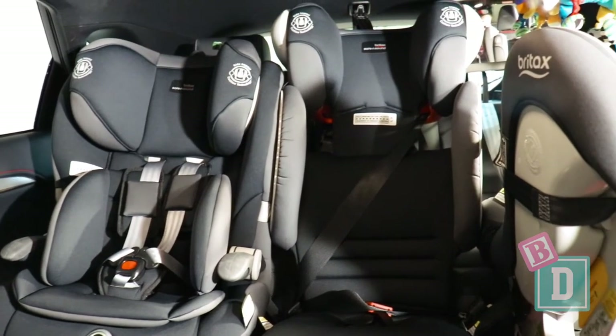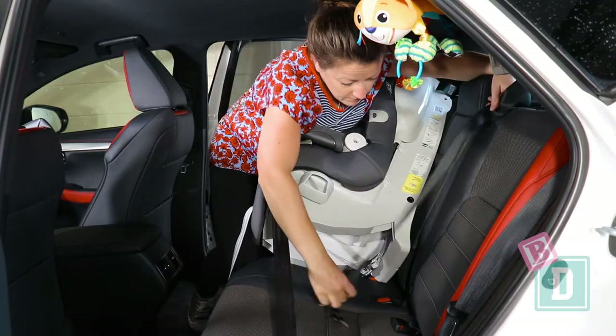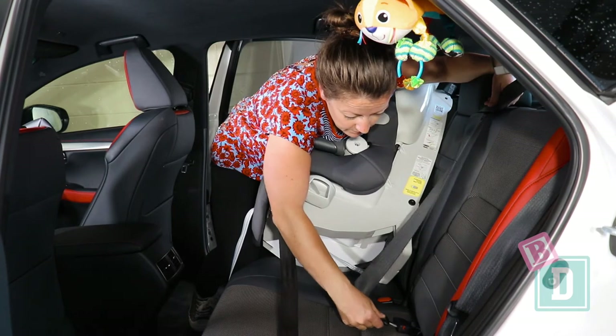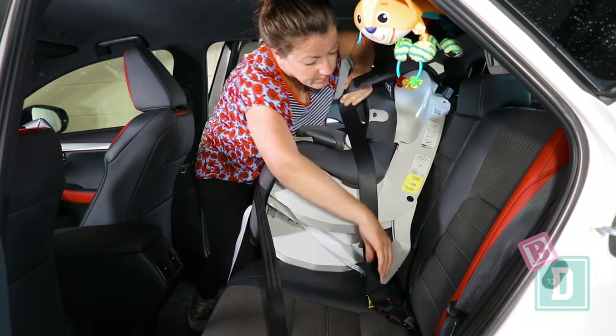I managed to fit three child seats in the back here, but it wasn't simple. The seatbelt buckles especially made it quite difficult, as they are buried within the seat bases on each of the outer seats. It would be a much better fit with just two in the back if that's all you need, but if you do need three, you can do it.